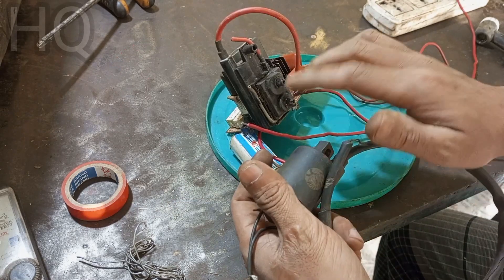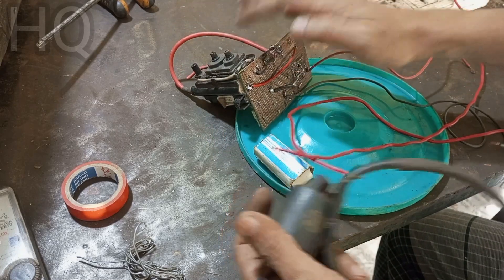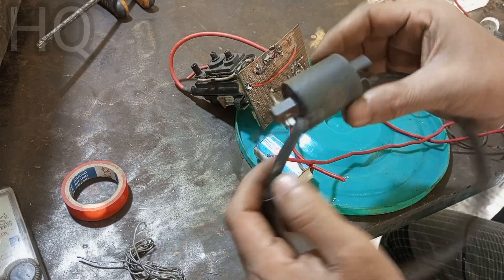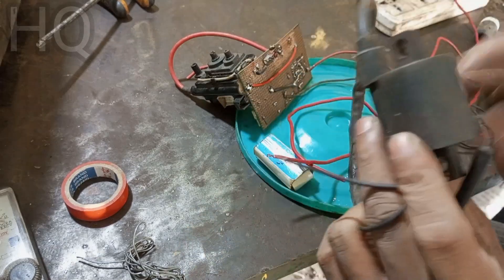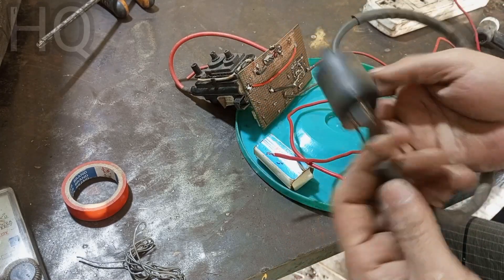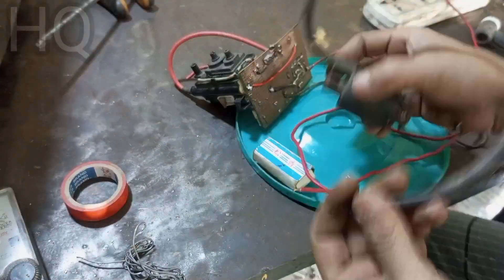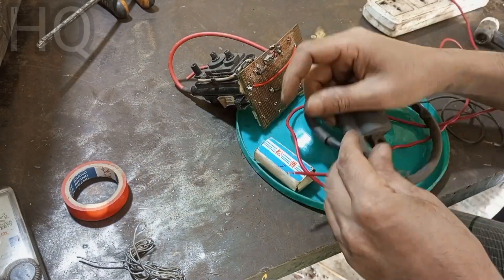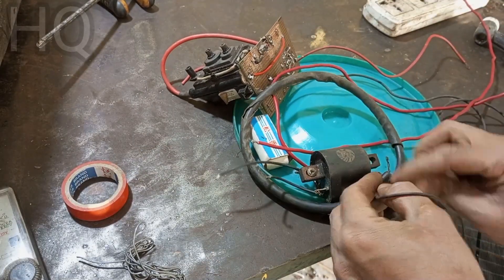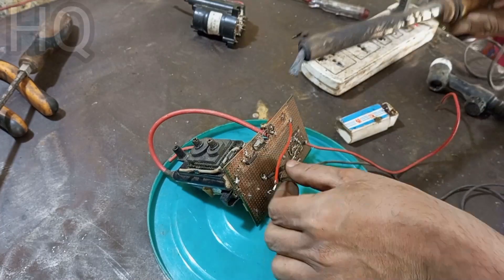One more thing — if you don't have a flyback transformer, you can use a motorcycle ignition coil like this one in my hand. It is the same process and essentially the same as the flyback. Now I'll show you how to connect it and how it works.